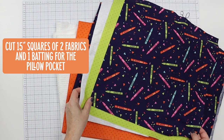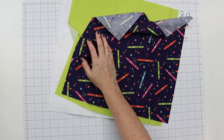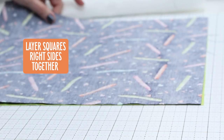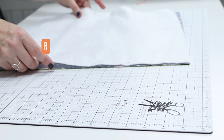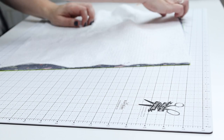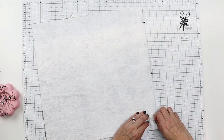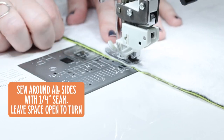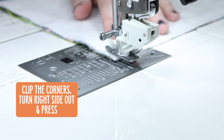I have cut 15-inch squares from both fabrics and the batting for the pocket. We're going to prepare the pocket first. Put the fabrics right sides together, get those edges lined up, and then put the batting right on top. We're making a little sandwich so that when we turn it right side out the right sides of the fabric will be out and the batting will be sandwiched in the middle. Pin or clip all the way around, take it to the sewing machine, and sew around the square with a quarter-inch seam, leaving four or five inches open to turn it. Double back and forth so you can get it turned without pulling any stitches.